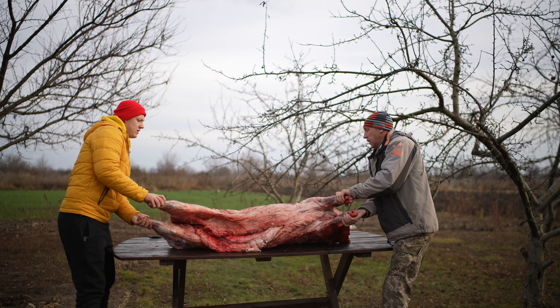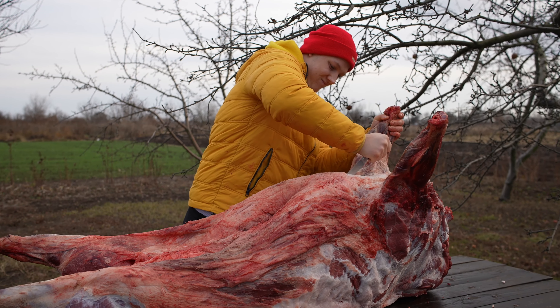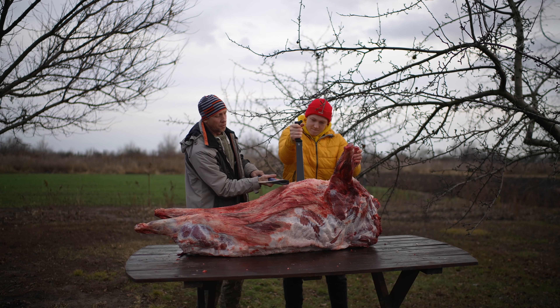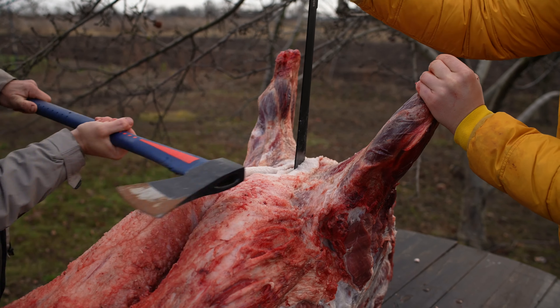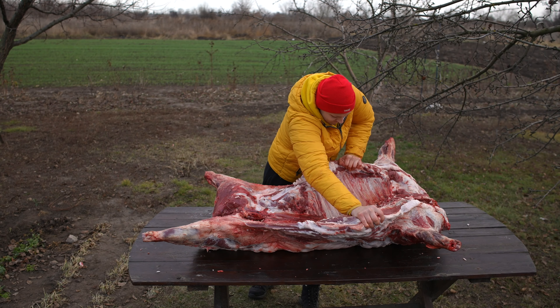After that, we turn the carcass of the boar onto its back. We cut off the brisket with a knife. We substitute in a machete and, striking it, cut the boar. We cut on the opposite sides of the carcass so that it opens.